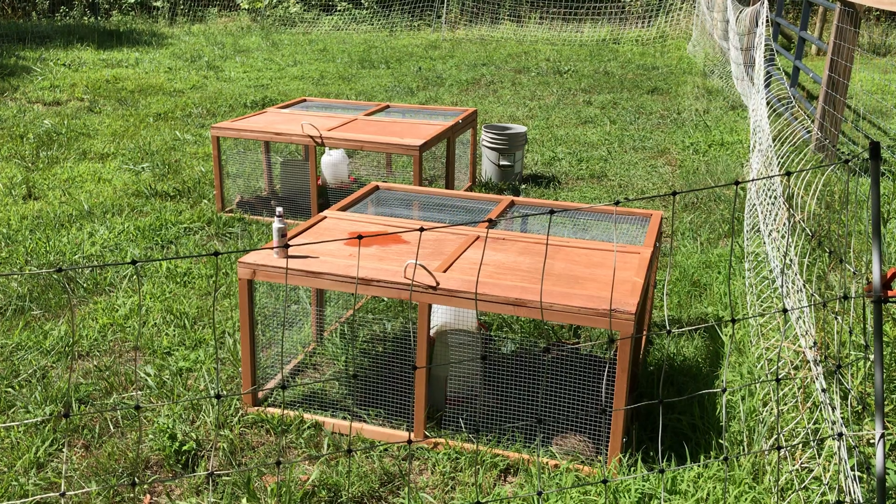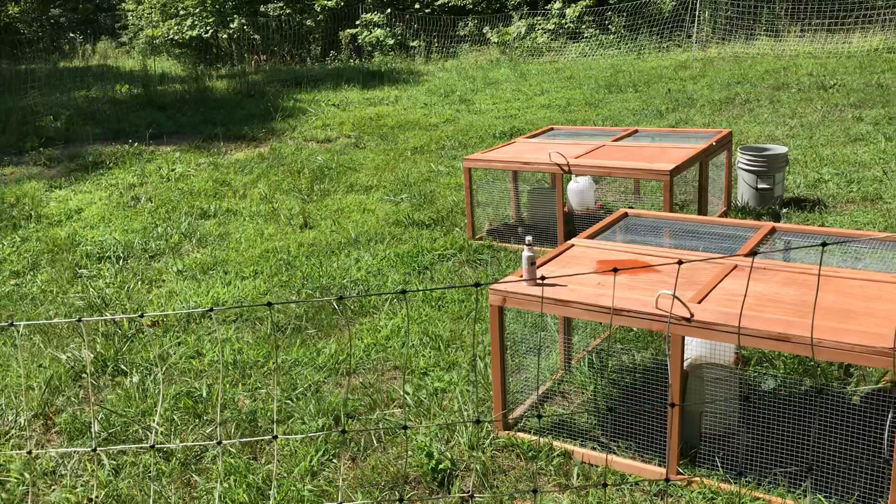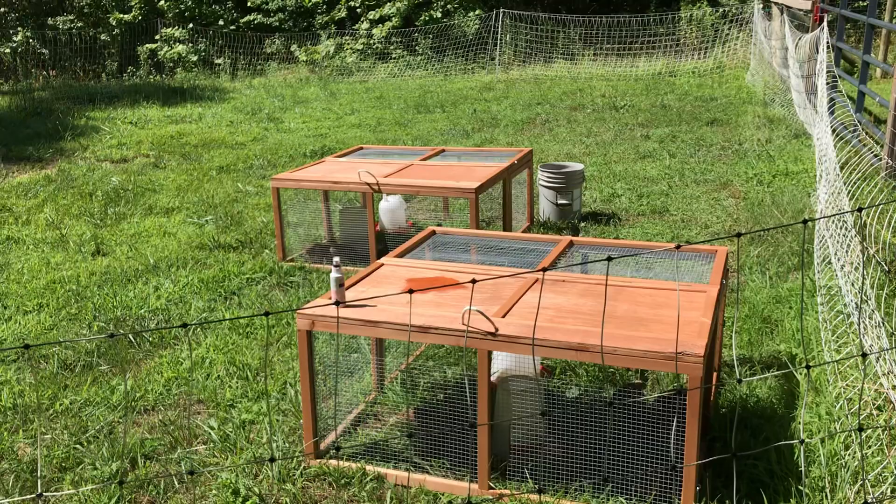I just wanted to show you this is one of our many pastured quail yards — I'll call it a yard, a pasture. This one is our tiniest one, it's super tiny.